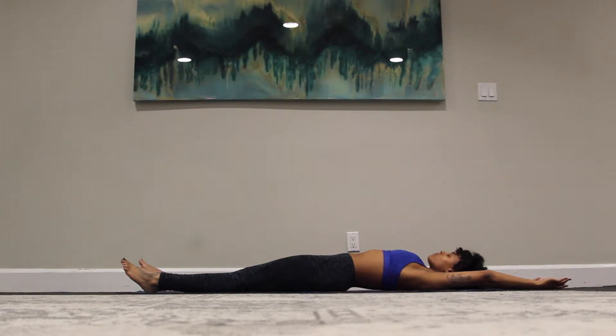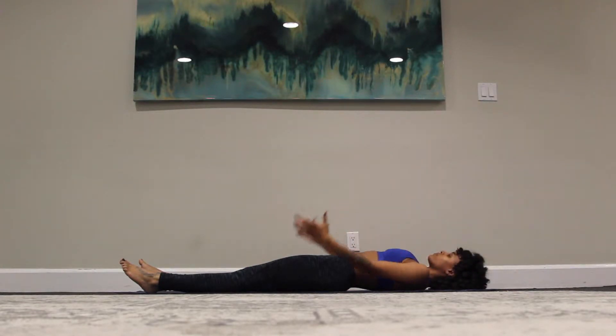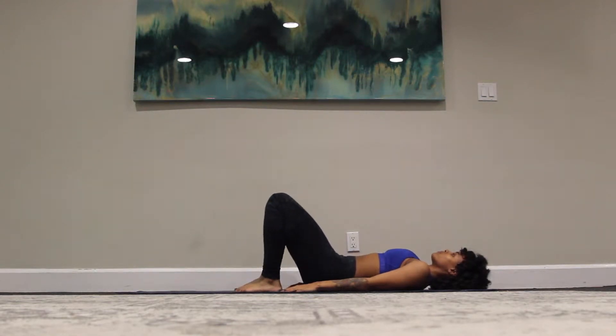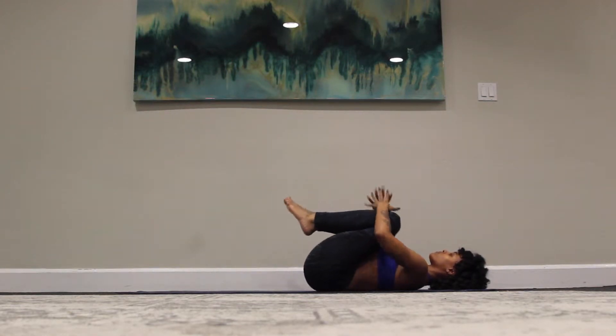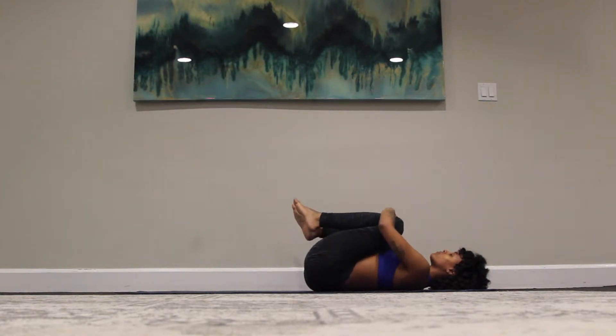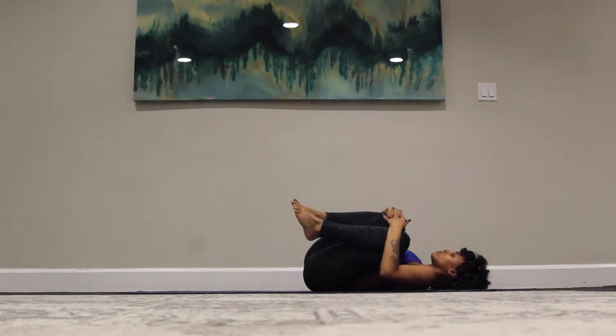Take a breath here. And as you exhale, both arms come back down towards your sides, knees draw up towards the ceiling, to come into your chest. Find a gentle rock from side to side, feeling a nice massage on the lower spine.